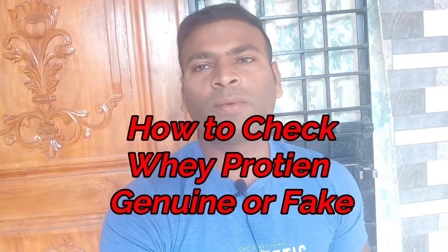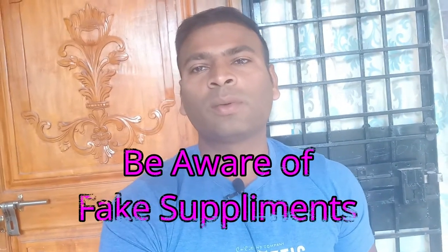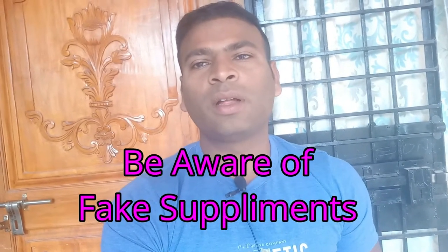Actually, in the market there are so many fake products available, so please be aware of that. I will show you how to check whether a product is genuine or not.